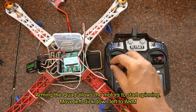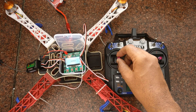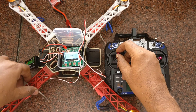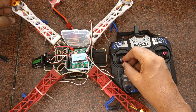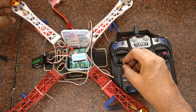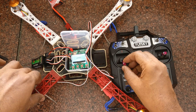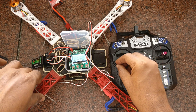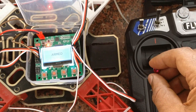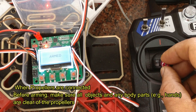Now we will see how to arm the quadcopter. Arming allows all motors to move at the same speed. For arming, move the throttle to the left-hand end. Once the quadcopter is armed, by pushing the throttle you can see all motors rotating at the same speed. Do not connect the propellers initially as it may damage your fingers — be careful when connecting the propellers. To de-arm, push the throttle to the right-hand side edge.